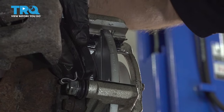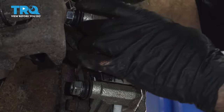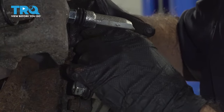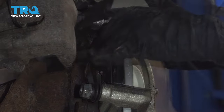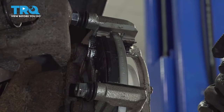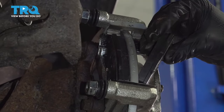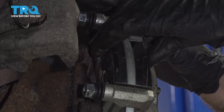We're going to install our rear pad. We're going to sit it into the bottom of our new brake hardware, line up our top, and squeeze it into the rotor. We're going to do the same thing on the outside — line it up on the bottom of the new hardware and squeeze in.